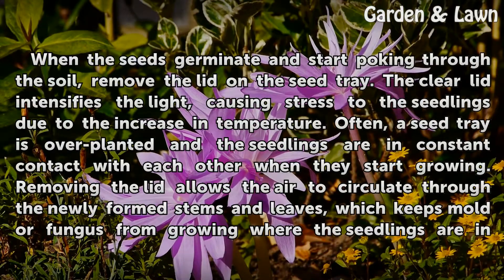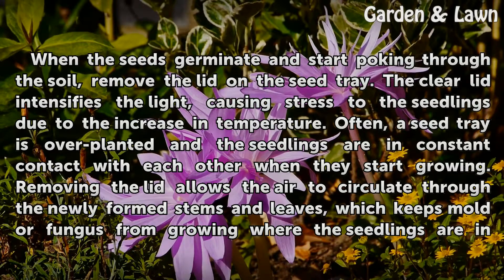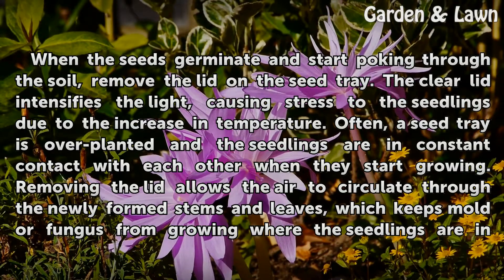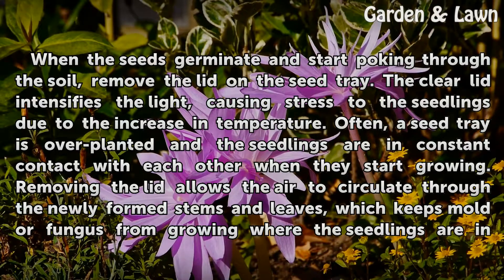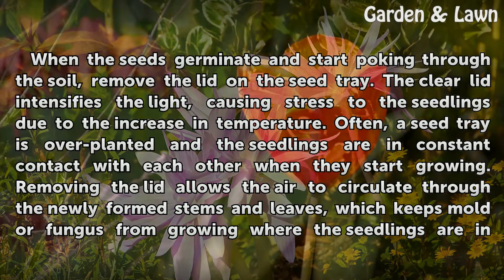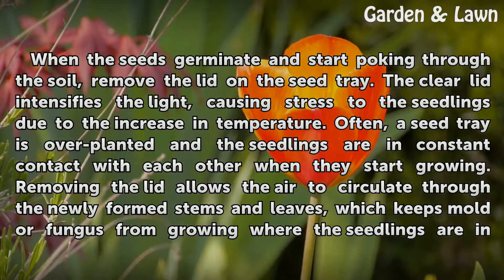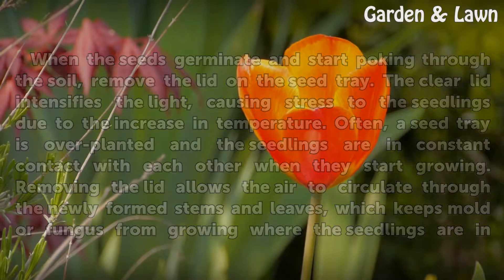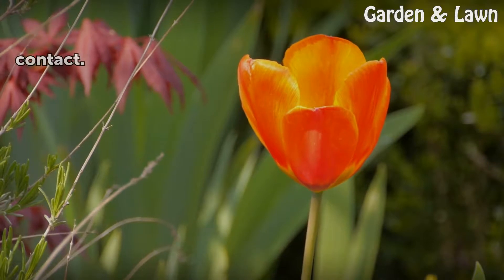When the seeds germinate and start poking through the soil, remove the lid on the seed tray. The clear lid intensifies the light, causing stress to the seedlings due to the increase in temperature. Often, a seed tray is overplanted and the seedlings are in constant contact with each other when they start growing. Removing the lid allows the air to circulate through the newly formed stems and leaves, which keeps mold or fungus from growing where the seedlings are in contact.